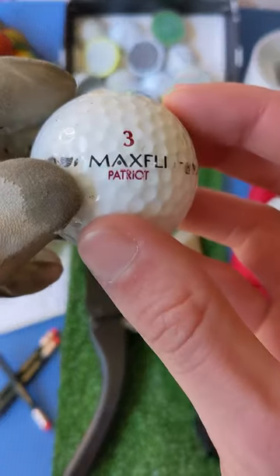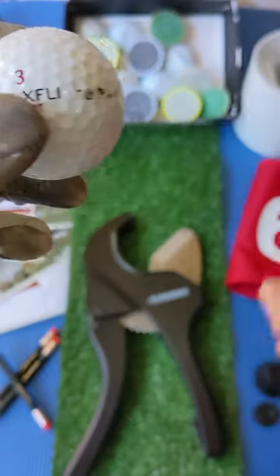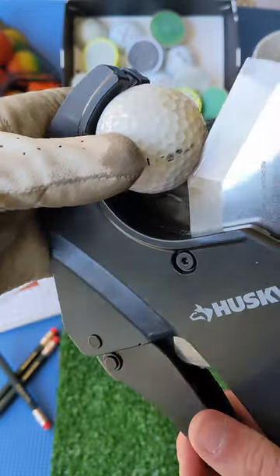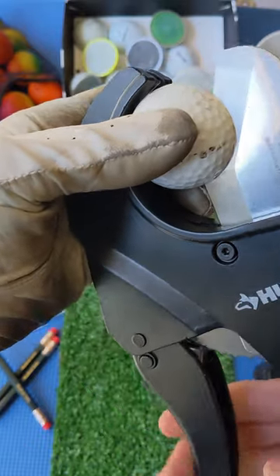Today on The Chopping Block at Muskrat Links, we have an old MaxFly Patriot Wound Distance 90. This one is sure to have rubber threads bursting at the seams ready to pop. Most wound golf balls feature a solid or liquid core, which is initially frozen to wind the rubber.